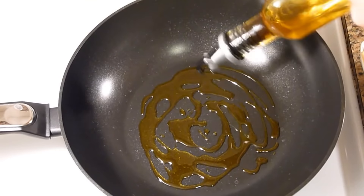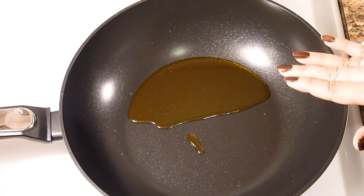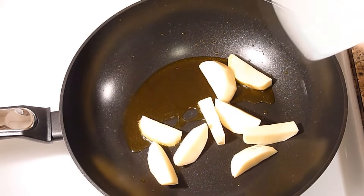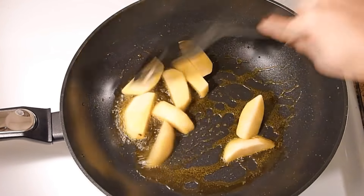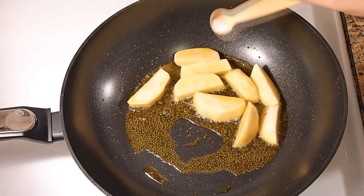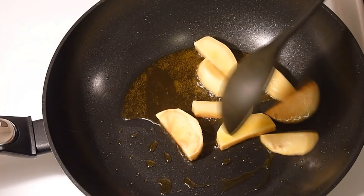For making the curry first add mustard oil. Oil is now hot so add the potatoes. Then add little bit of salt. Potatoes are now fried so remove it.